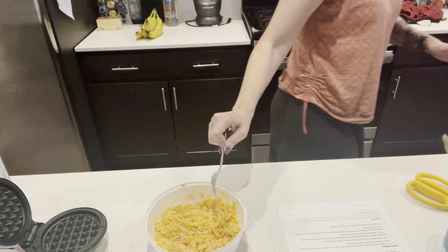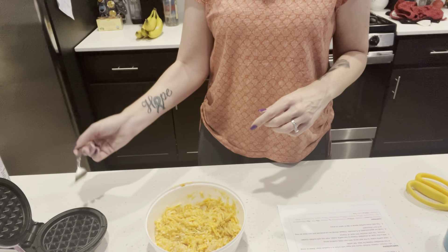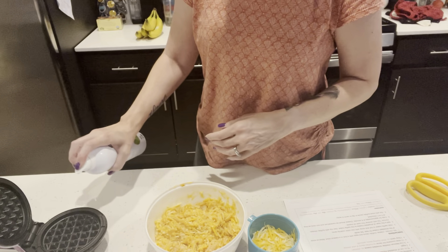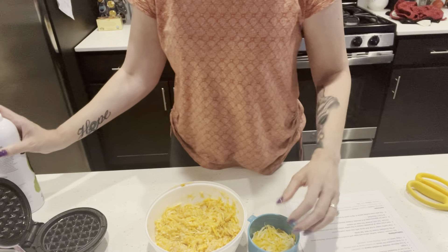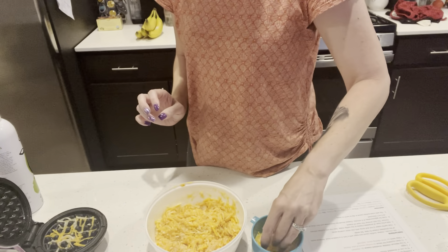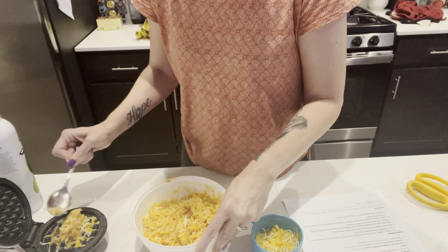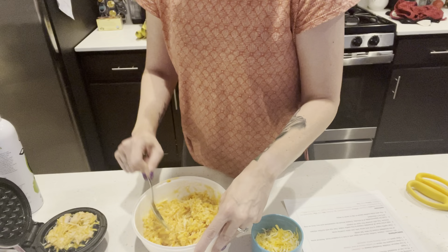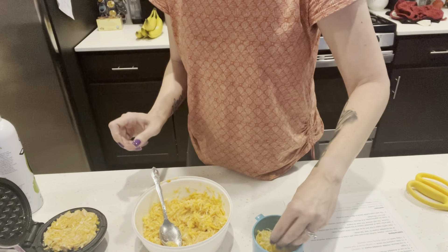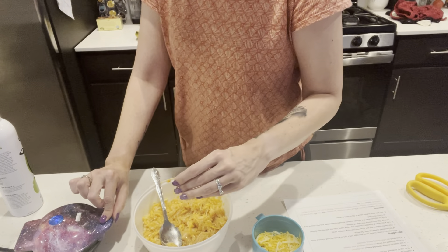Chaffles are easy to make. Each chaffle takes about four minutes. You want to spray your chaffle maker, then sprinkle a little cheese on the bottom — you can see it's already sizzling. That's going to help with that crispy texture. Add some of the mixture in the middle and kind of flatten it out. Sprinkle a little cheese on top — nothing fancy, pretty easy. Then close it. That's it.